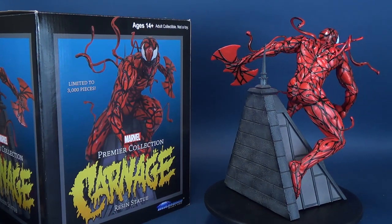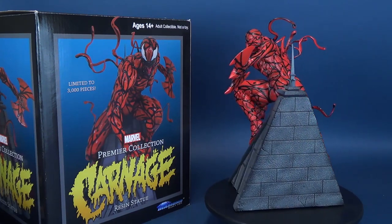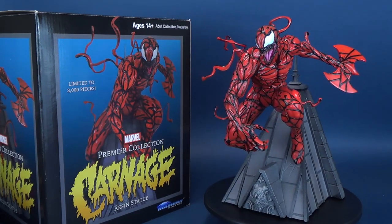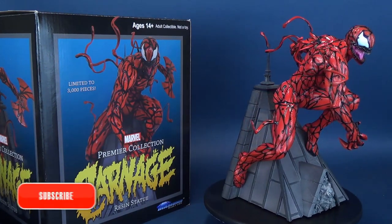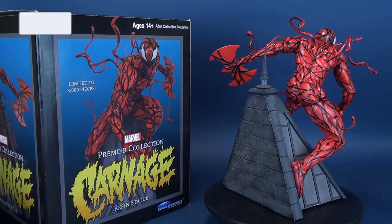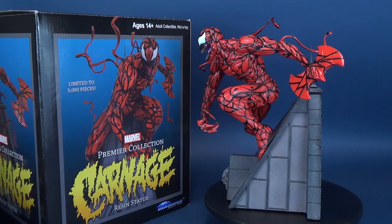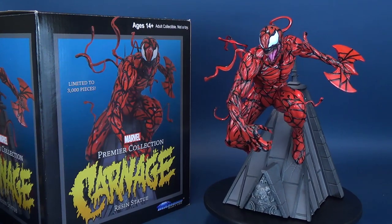Let me know down in the comments section what you think of the new Diamond Select Premiere Collection Carnage Resin Statue. I'd also like to send out a big thank you to the folks over at Diamond Select who sent this sample my way. If you're liking the content on this channel and haven't yet done so, make sure you hit that subscribe button, turn the bell notification on, and stay tuned — there's going to be a lot of videos coming your way, including more Diamond Select releases and statues.